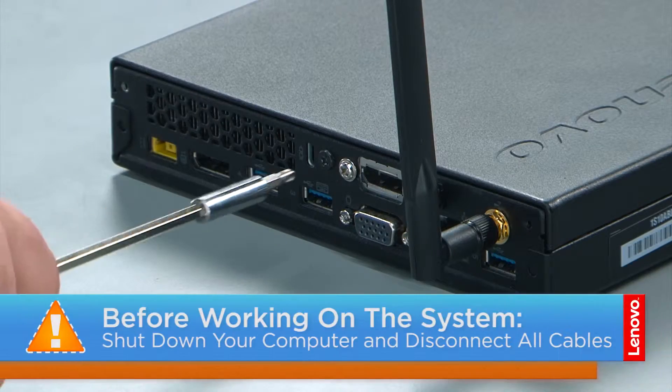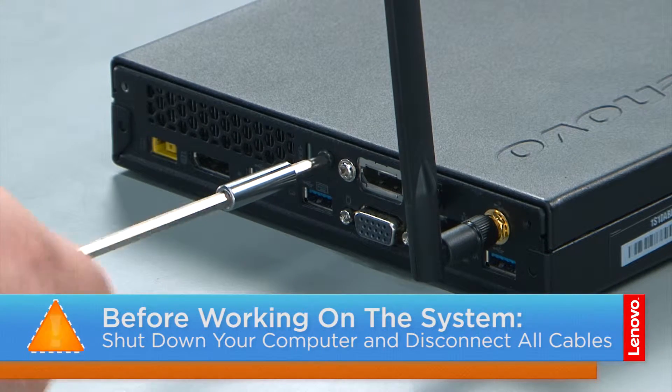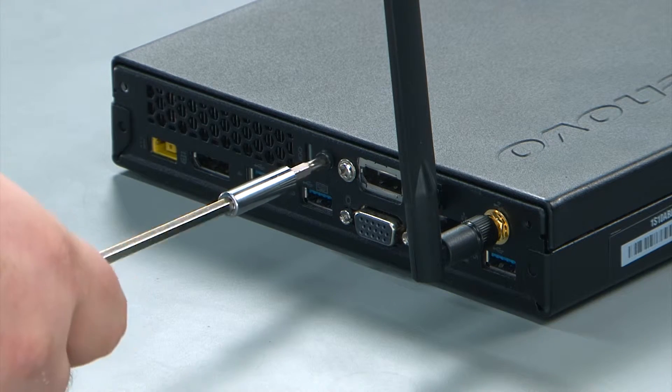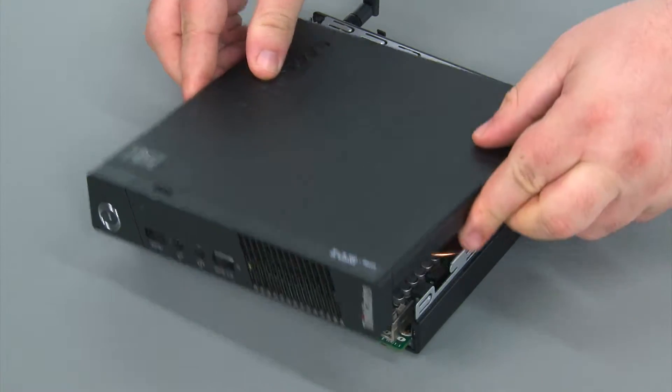Now that we're ready let's get started. To remove the computer cover we're going to remove a single retaining screw in the rear of the computer, then slide the front cover forward and lift it from the system.